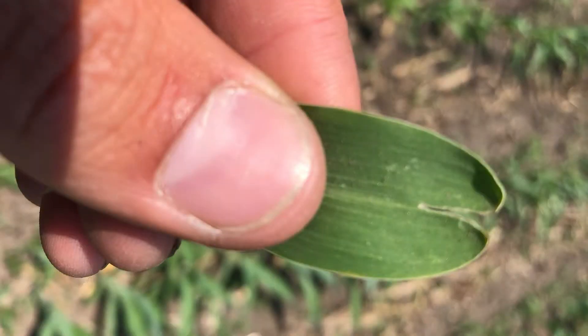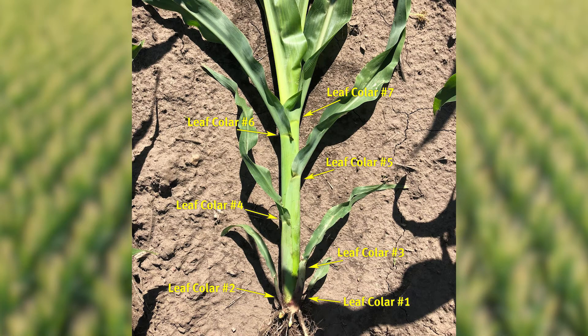What we want to do is go out there and count how many leaf collars we have on the stalk. Where we want to start that process is what we call the first true leaf. It should be the only rounded tip leaf out there — it should actually look much like your thumb. We can start our counts from there and count all the way up until our last collar. You may see another leaf or two poking out, but we're not going to count those as leaves or as collars.